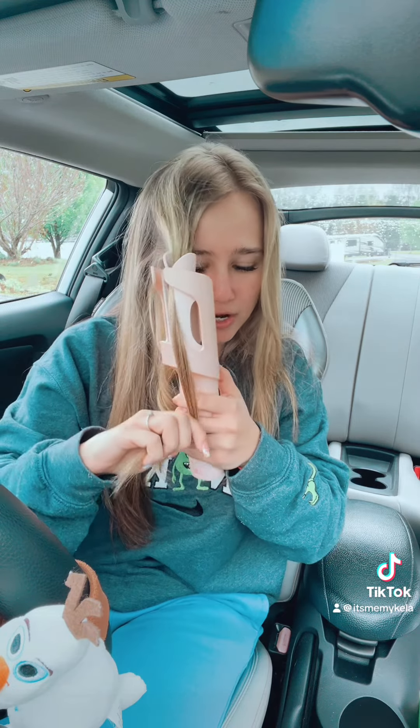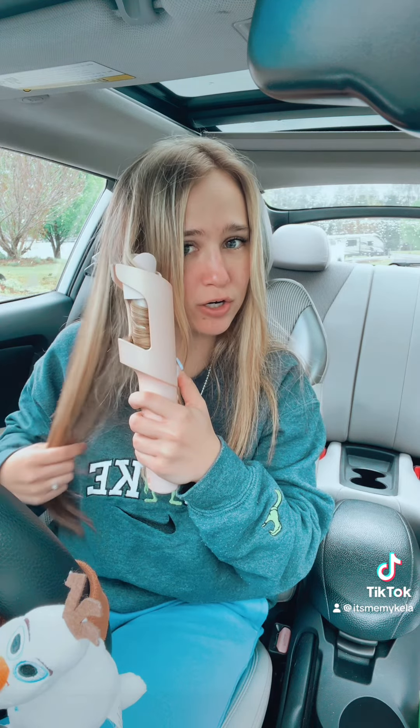You have to put it into this V-part right here, and then you just take it and it spins your hair. It doesn't go all the way up, but that's because my hair is longer — if you have shorter hair it's going to go all the way up. Then it just spins, you hear a beep, and then you just let it out.